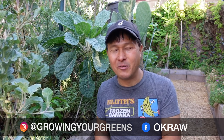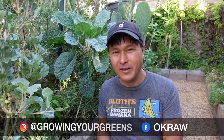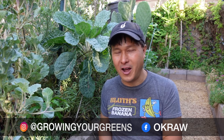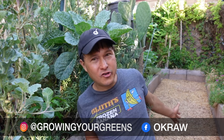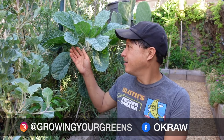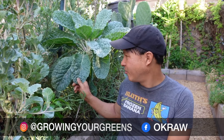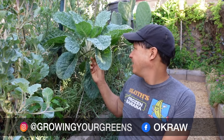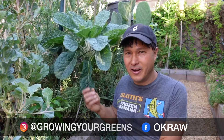Alright, this is John Kohler with okraw.com, today we have another exciting episode for you. Coming at you from my garden in the morning here, in July — it was just the 4th of July. I'm glad no rogue fireworks caught my garden or house on fire; I did just put new wood chips down which are all highly flammable. We're sitting next to my amazing tree collard slash dinosaur kale cross — I love this guy, he's just thriving in 100-plus degree weather, I think it was like 109 yesterday.